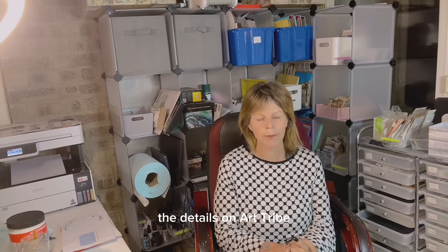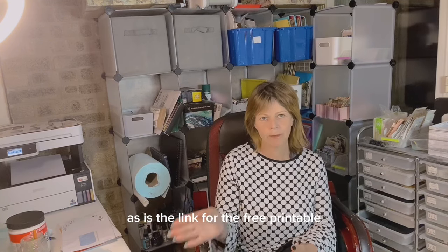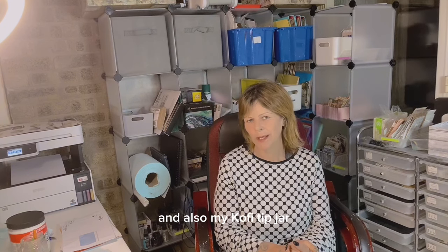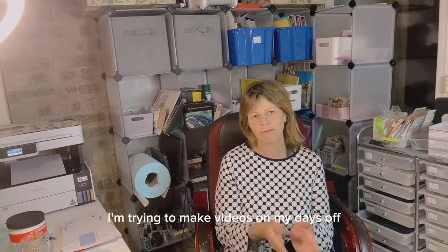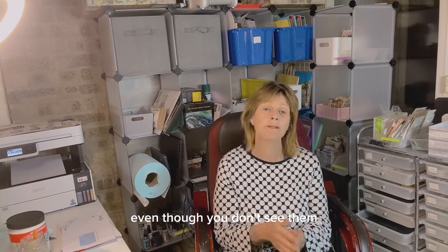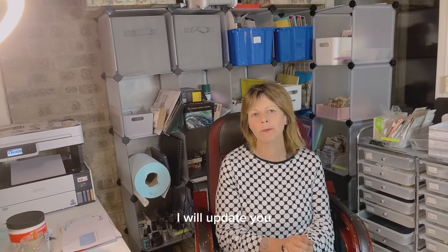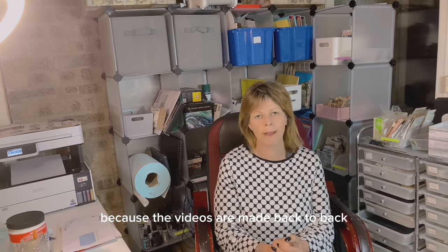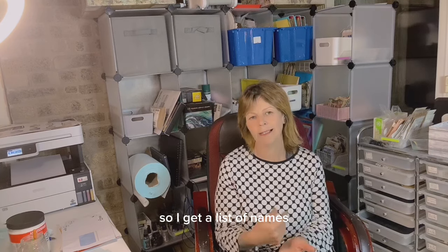The details on Art Tribe — the link is in the description, as is the link for the free printable, my Etsy shop with Emma and Cern, and also my Ko-fi tip jar. Because I'm currently working part-time I'm trying to make videos on my days off, which means sometimes I'm making back-to-back videos even though you don't see them for a full week. When I can I will update you and thank those who have added to that tip jar — I tend to do that once every two to three weeks so I get a list of names.